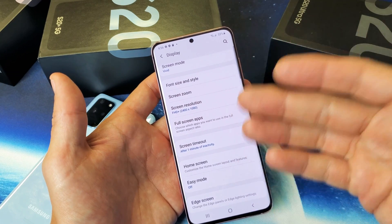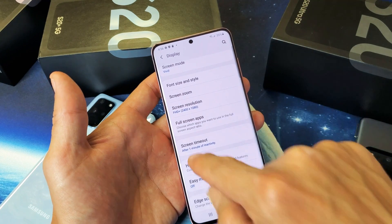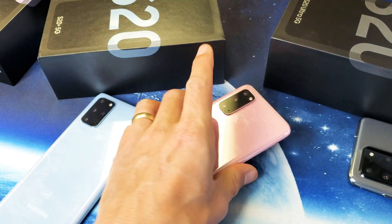Then I would have to put my password in to get back into my phone. One minute is good enough for me — pretty easy to do.